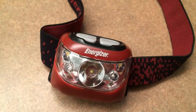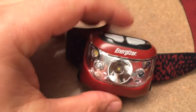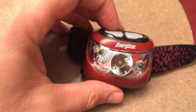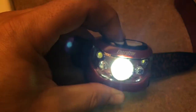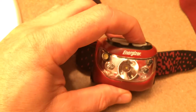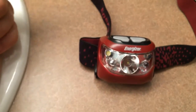I've noticed the push button style, like what this one has right here, is a lot more handy than the ones that slide left and right. This one has four total modes: a beam, a low beam, a flood, and then red. What I like about this one compared to my old one...